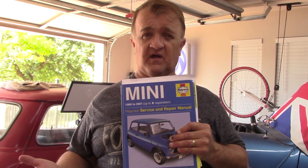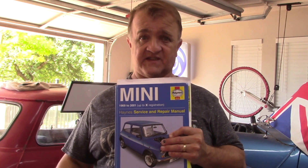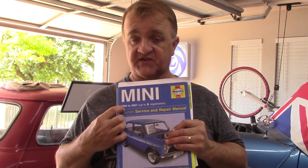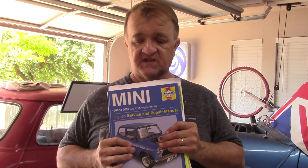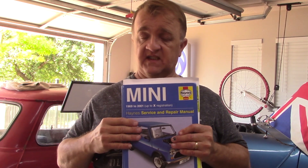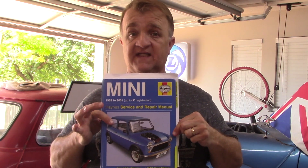I'm usually working on my car when the UK folk are sleeping. So this is what I have. Now this Haynes manual says it's good for 1969 to 2001, so I assume that it covers my engine. The question was asked to me: did I have the right Haynes manual, and I assume this is the one that I need.